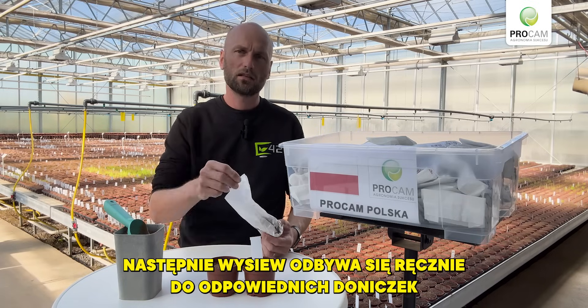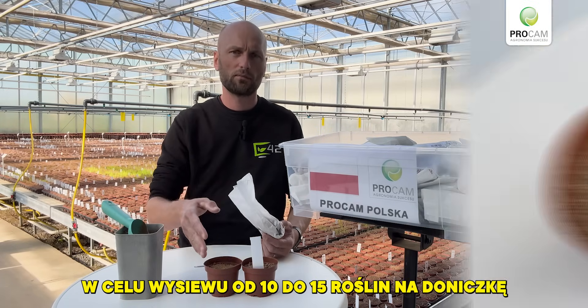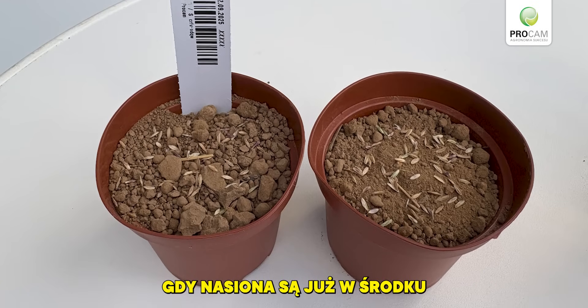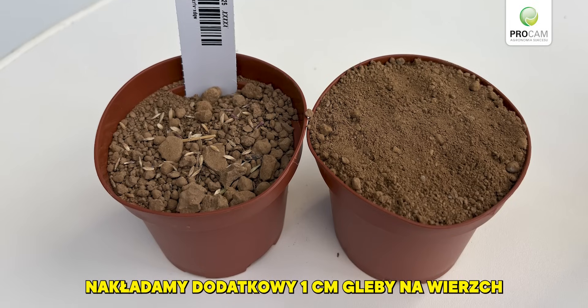Then the seeding is done by hand in the corresponding pot, with the goal to establish between 10 and 15 plants per pot. Once the seeds are in, we put an additional one centimeter of soil on top.